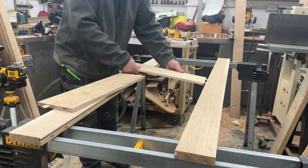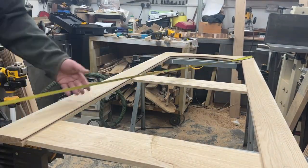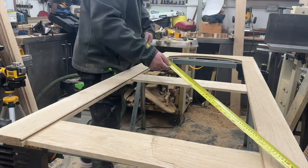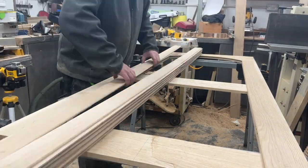Never underrate the power of a cup of tea. Here's the final dry fit before gluing up — checking the diagonals to make sure everything is perfectly square. Dead happy with it.